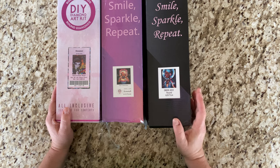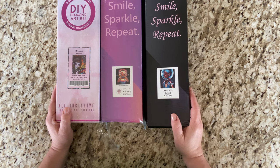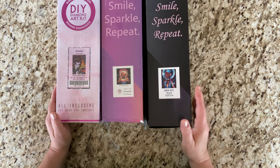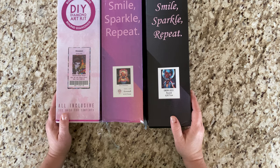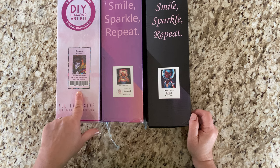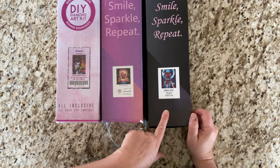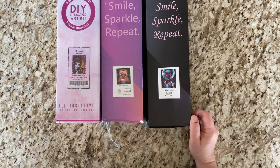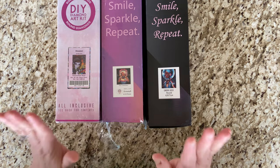I had asked you on my video, 'Help a Girl Out,' a couple videos back to help me choose my round diamond painting project for the month of April. You had three choices: one was Dreamer, two was Music, and three was Space Letterman. So which one of these won?